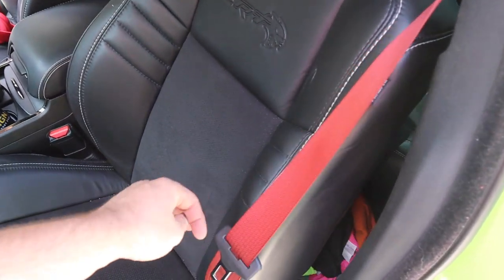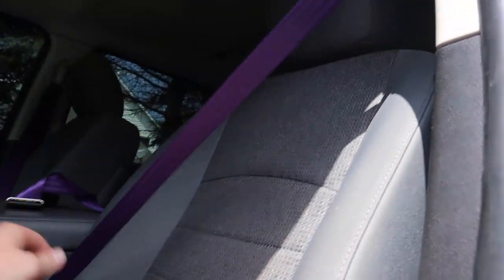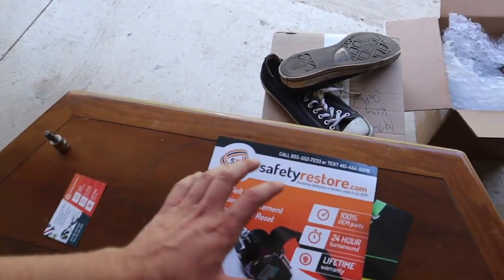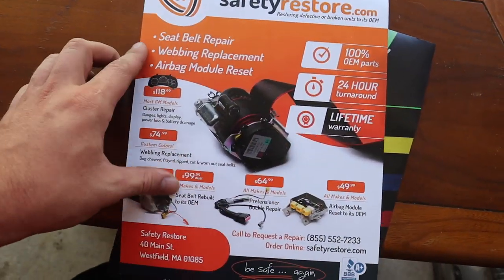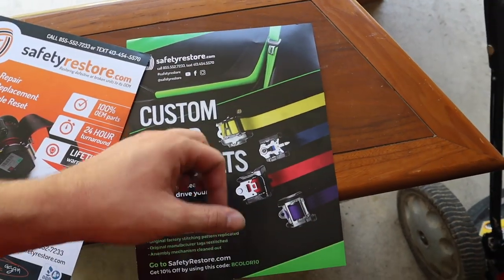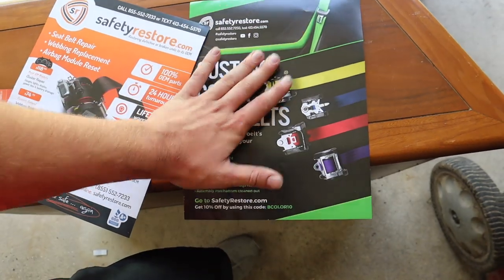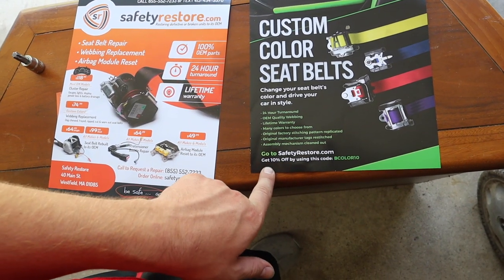Super easy install. I officially have two vehicles with colored seat belts, and it is just badass. Check them out — SafetyRestore.com. They offer a variety of services including custom colored belts. They have so many more colors on their website. You can do green, yellow, blue, red, purple. The sides of the belts can be striped. There's a whole bunch of different options. BCOLOR10 will get you 10% off.